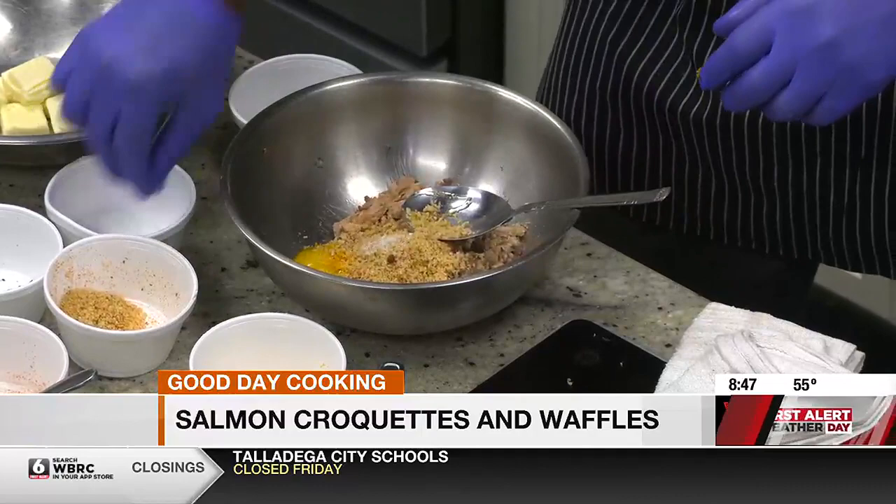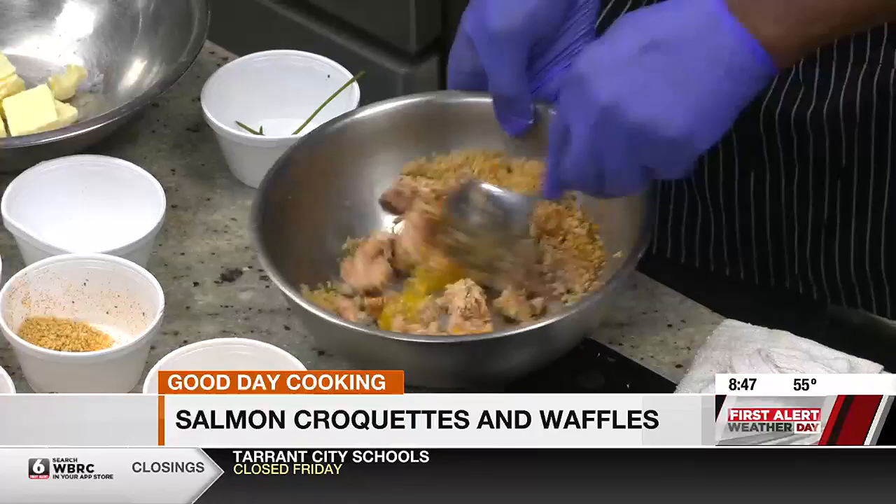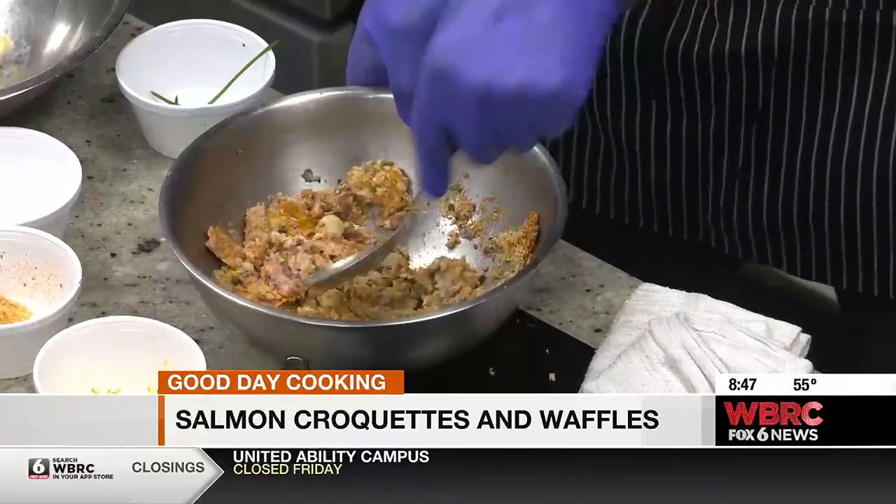The egg's mainly working as a binder there — extra protein, too. Got to season it. We're going to put some fresh chives in there, some Cajun seasoning. And that's pretty much it. You're just going to whip this up and make it into a nice cake. Put a little bit of scallions in there also. And real simple — you kind of make it to like a three-ounce cake.